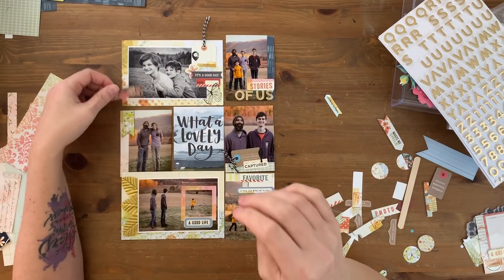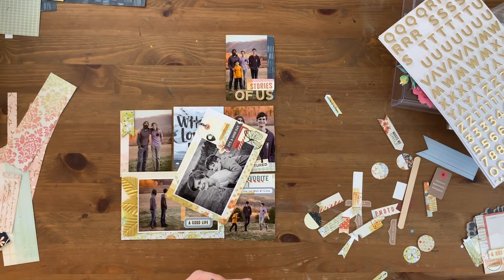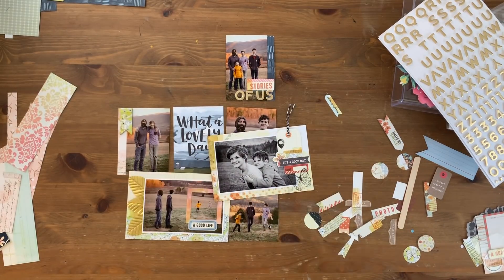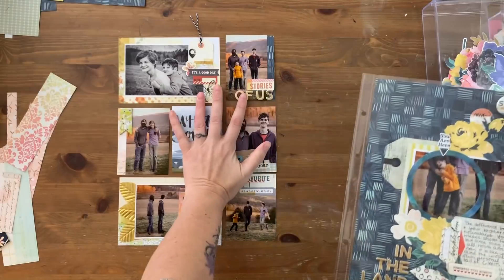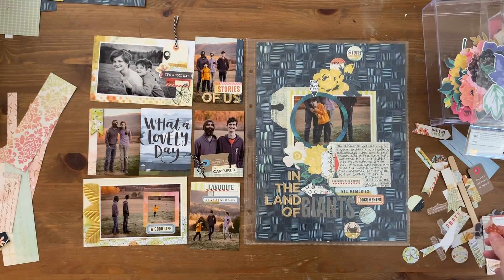I'm going to attempt to add washi tape — that does not end up going on the spread. If you enjoyed this video I'd love it if you give it a thumbs up. If you're new here go ahead and subscribe, I would love to have you, and if you don't already, go ahead and follow me over on Instagram — I'd love to be friends over there. Thank you!